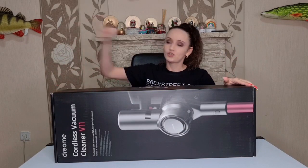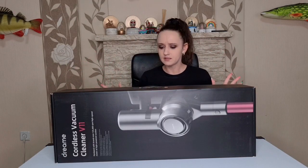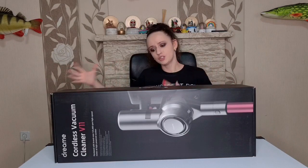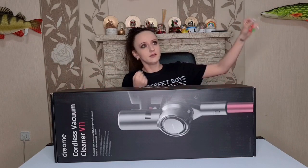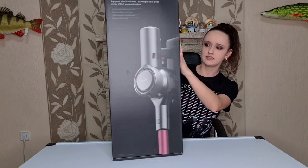I'm also going to try to clean the spider webs in the corners, because that's usually such a big deal for me. It's super hard to always carry the large vacuum cleaners and try to get all the spider webs. This one is so easy and so light. So let's get everything out!